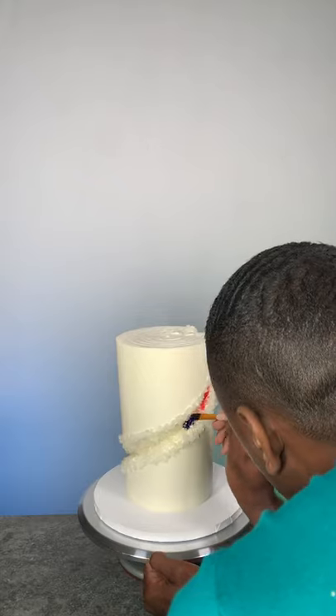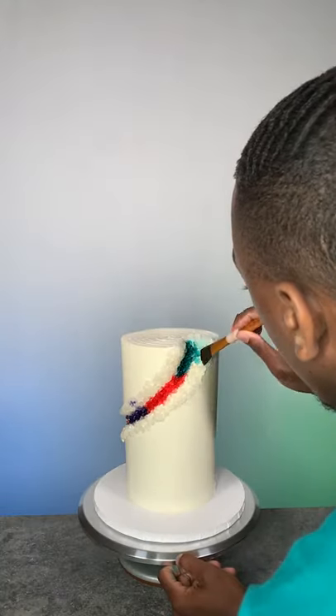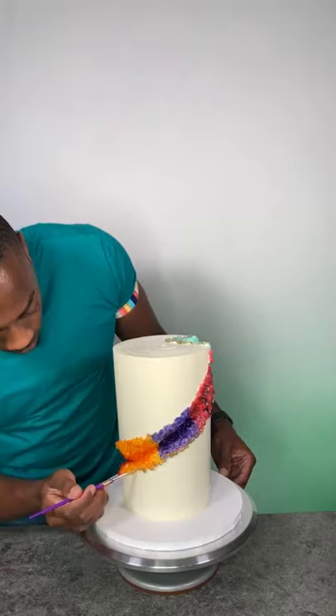Once they were all placed, I began to paint with different colors. This is just food coloring that I diluted with clear vanilla extract. Once I finished all the colors, I added a gold trim, and the cake is complete.